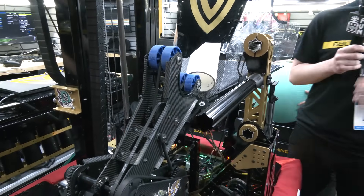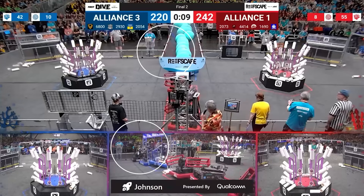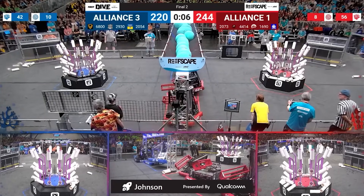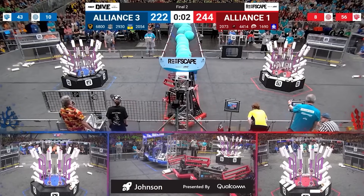As we're filming, it's still pretty early in champs, but your team's been doing a phenomenal job. Let's pass over to Gabby to talk about your climber mech. When you and I were talking earlier, this is something you've been extremely proud of throughout the entire season. Walk me through what you have.